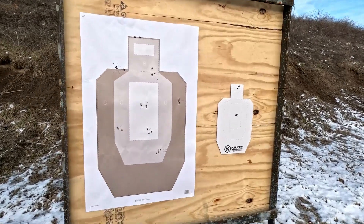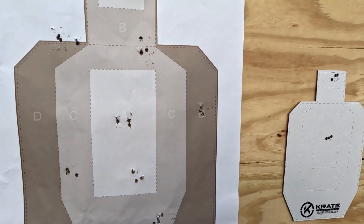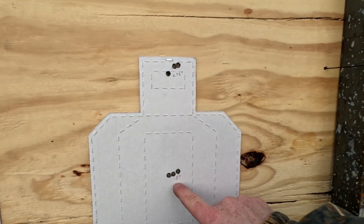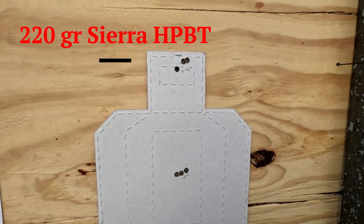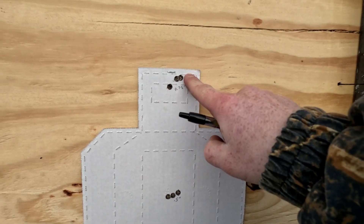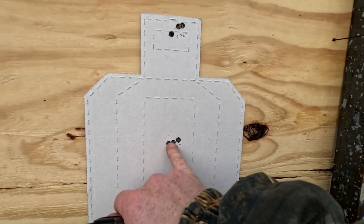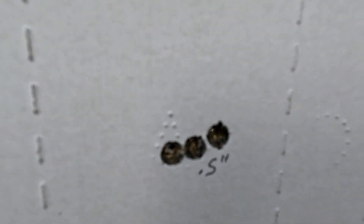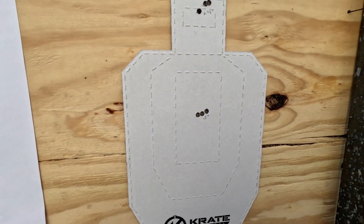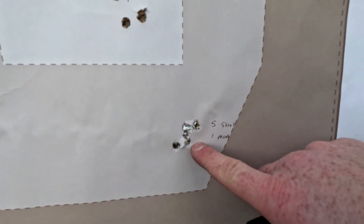Let's take a look at the results — I came up here and we took measurements of everything. What I'm most impressed with are these two groups we did with the 220 grain round. This three shot group here aiming for this box gave us a three quarters of an inch group at 100 yards. Aiming for this letter A, we shot those three shots right there and got a half inch group.